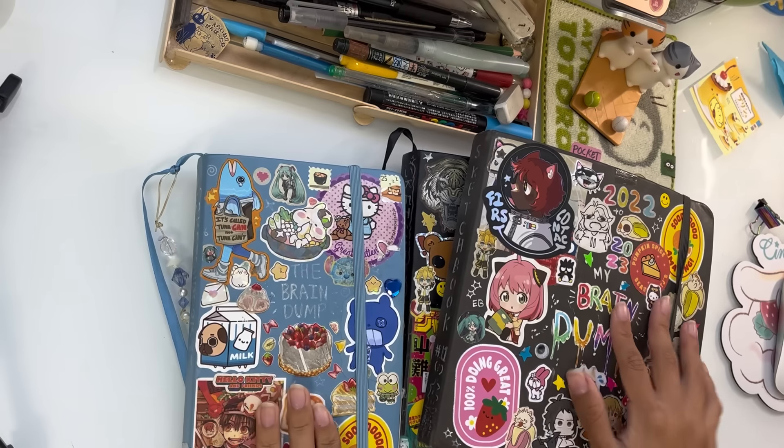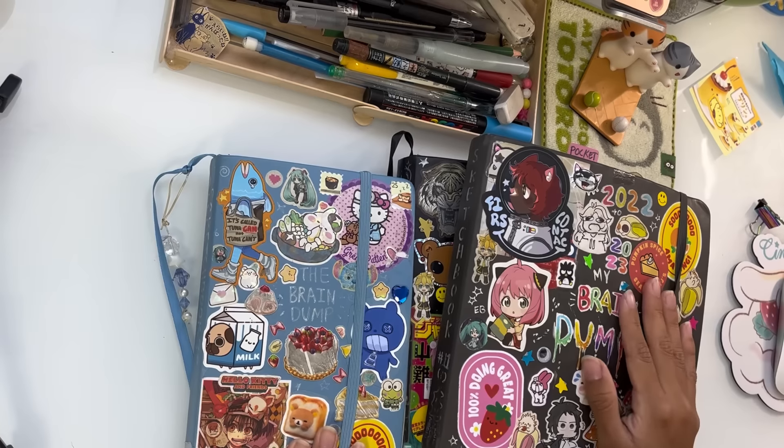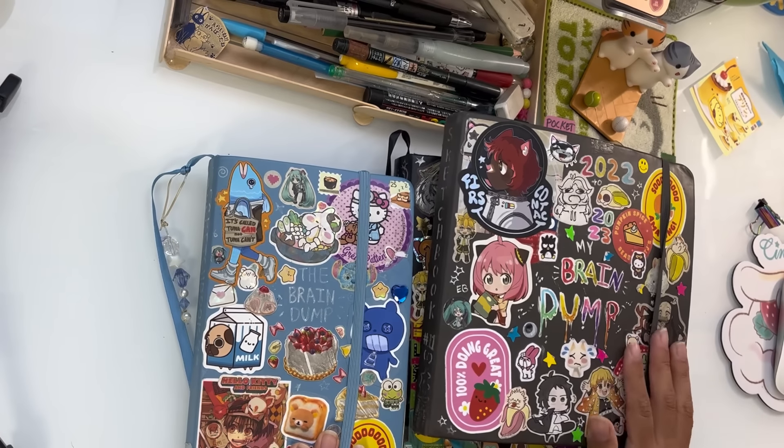Hi everyone, welcome back to my video. Today I will be doing a tutorial on how I fill my sketchbooks.